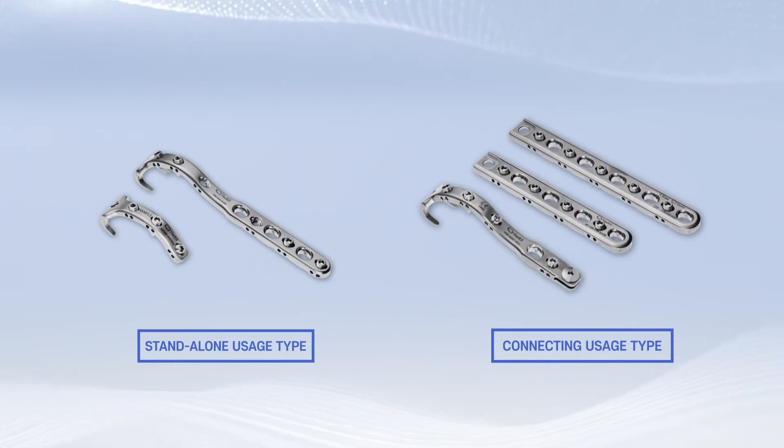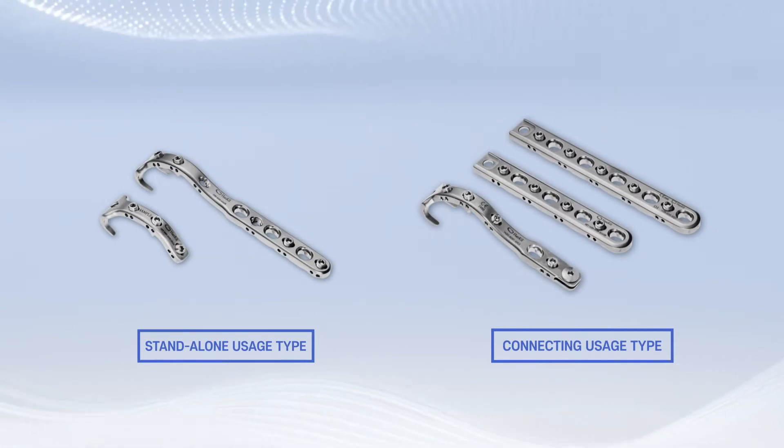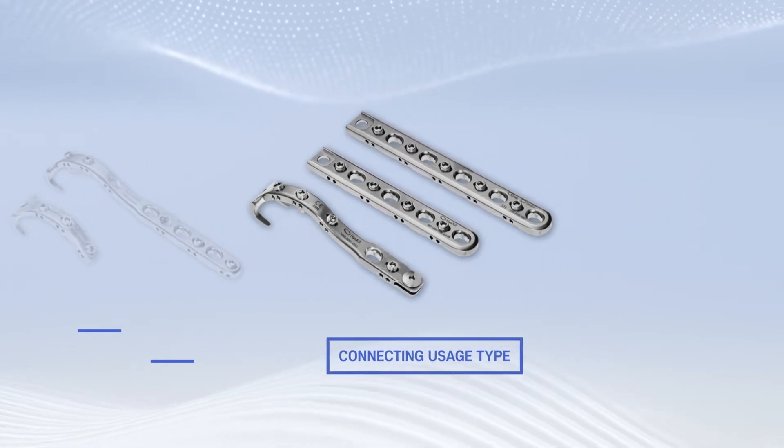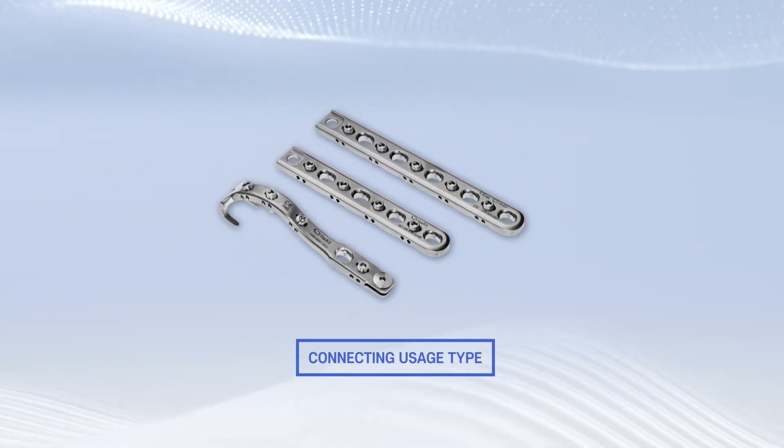According to the surgical scope situation, it can be selected among the stand-alone usage type and connecting usage type. Here is explained the connecting usage type as following.